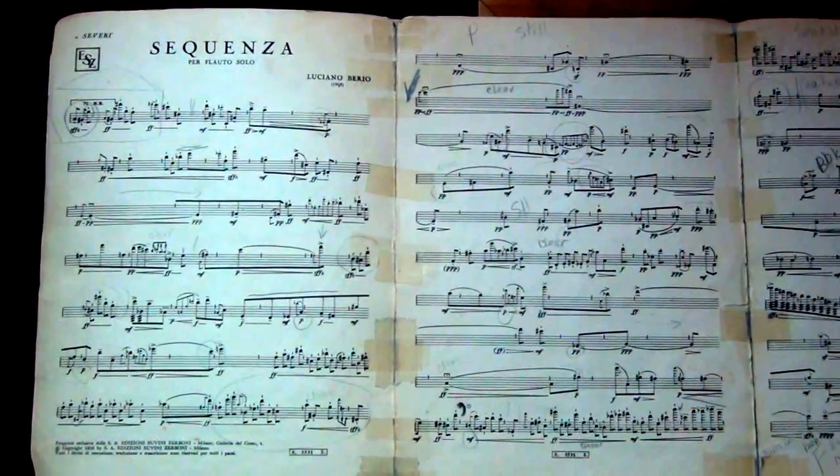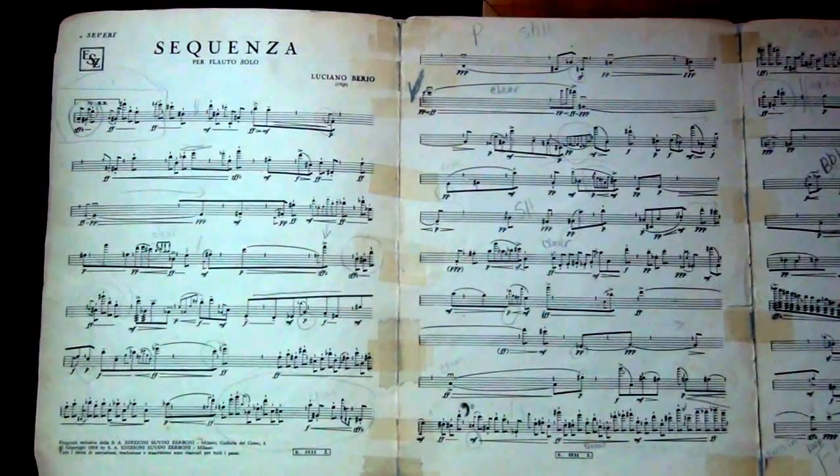and so probably in Luciano Berio's mind there was still stuff that he was thinking about, about how to organize the piece, and so for that reason there are some things that he told me I could do, slightly changing this published version.